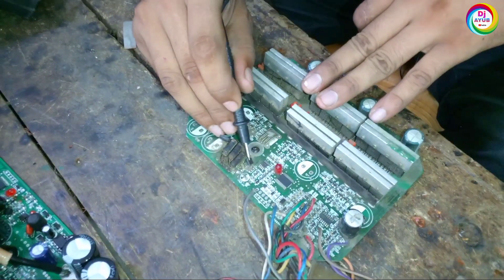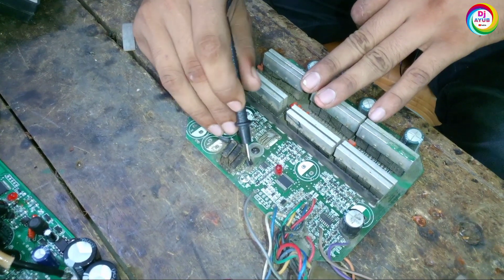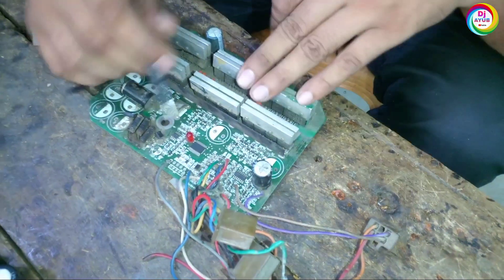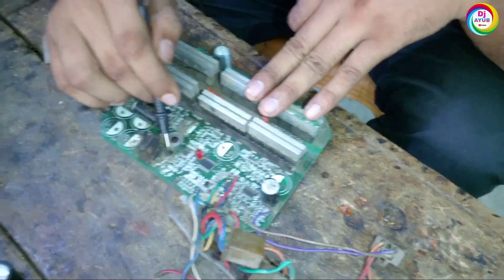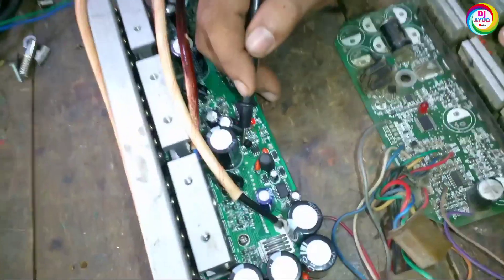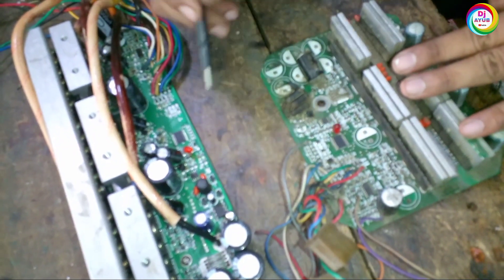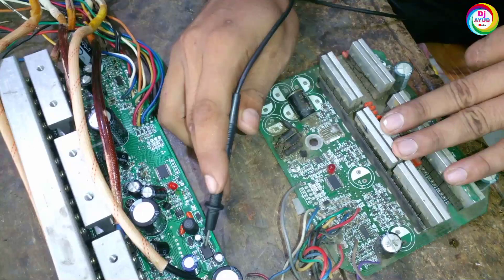Here we can see this IC — this IC is responsible for not getting 5 volts. If we see that our accelerator or IC has no 5-volt output, then first we have to change it. This controller also has this same type of IC.